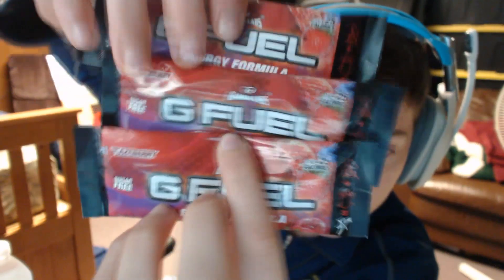It has been a while since I've made a video, but that's what I received in the mail today. I got some G Fuel in the mail today. There was an awesome deal where I bought this for $2.70 or something like that. It's just like a taste starter thing.